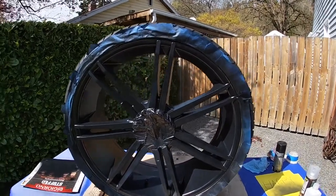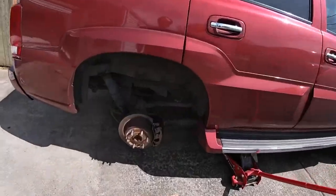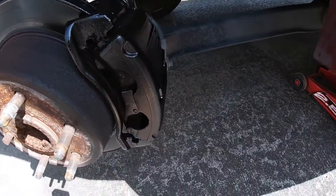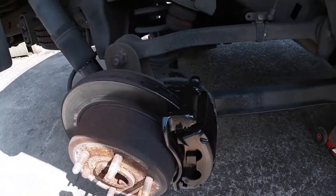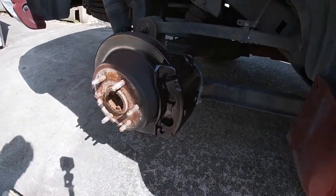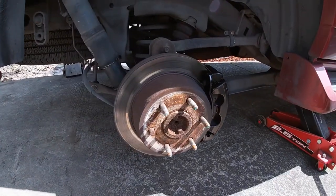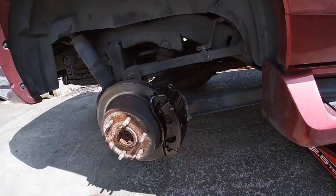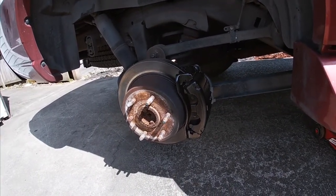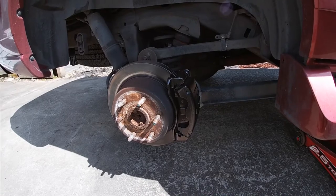I'm going to let this dry for about an hour and then put the clear on. I got it out in the front yard because the sun faces this way — I wanted to get the sun on it to help it dry. In the meantime, let me show you this caliper — it actually turned out really good. Two light coats, one heavy third coat, and yeah, I'm happy with it. I got the top, bottom, and sides. I didn't really get the back too much, just the places where you could really see. This vehicle is just my daily, but you'll be able to see this part of the caliper from inside the wheel.